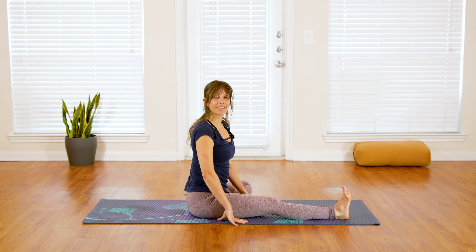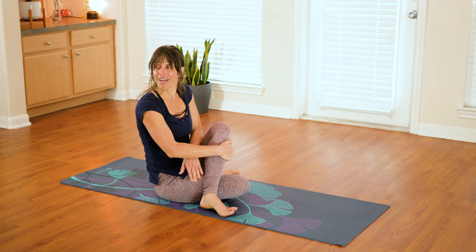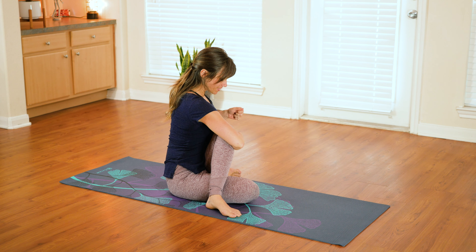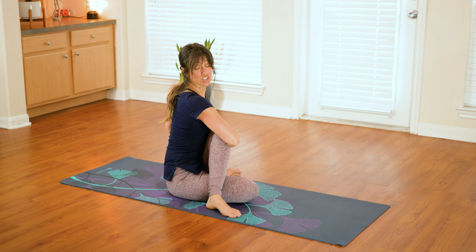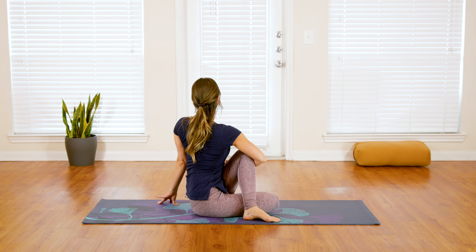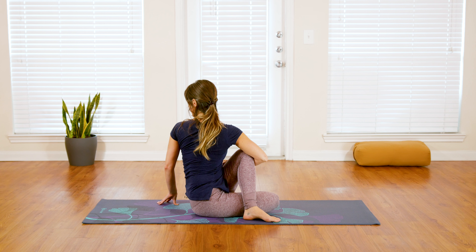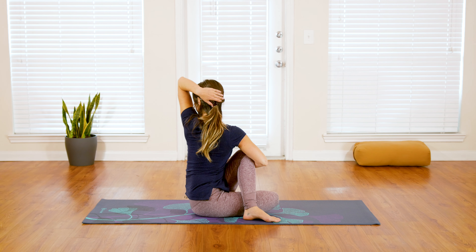Slowly walk your hands in, pressing yourself back up. Move this sequence onto the second side — fold the right leg in and step the left foot to the outside of your right leg, stabilizing and grounding through the sole of that left foot. Wrap your right arm around that left knee and give it a squeeze, hugging your knee in towards your shoulder to access the stretch at the back of your hip. Place your left fingertips to the floor, take an inhale to lift and extend up through the crown of your head, and as you exhale see if you can leverage yourself into a deeper twist, working that rotation and spiraling the heart around.